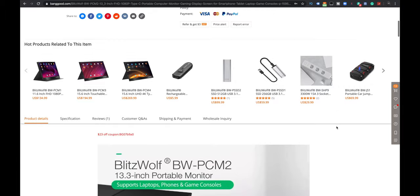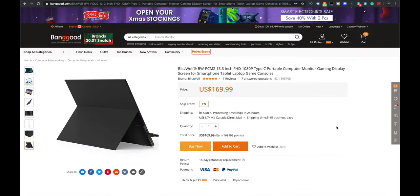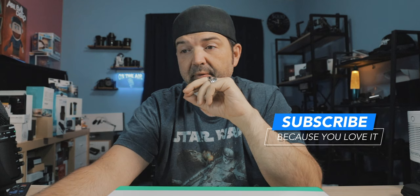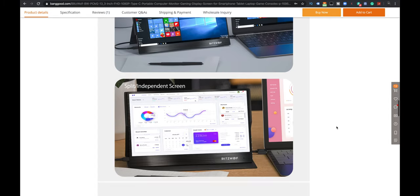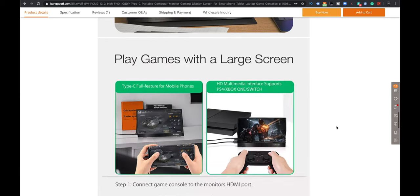This is the 13 inch, but they do actually sell an 11 inch as well as a 15 inch version of this. So depending on what your needs are and portability — maybe you want something a little bigger because it's going to be primarily sitting at home, or maybe you want something even more portable. Here's some options: you can duplicate your screen, split screen, or play games with a large screen.